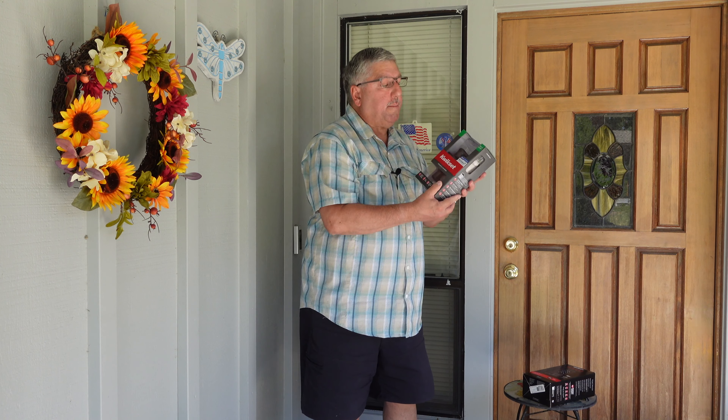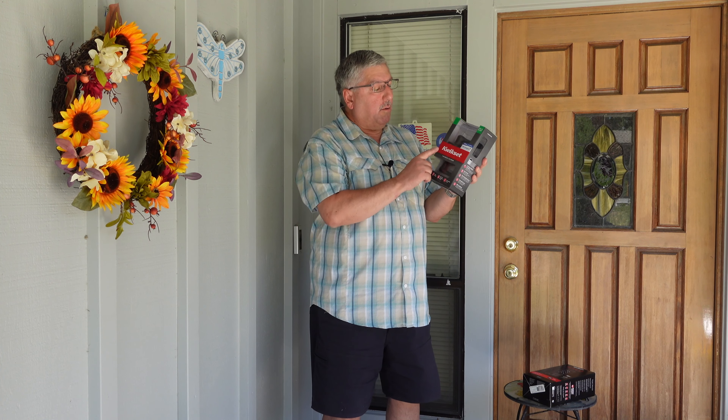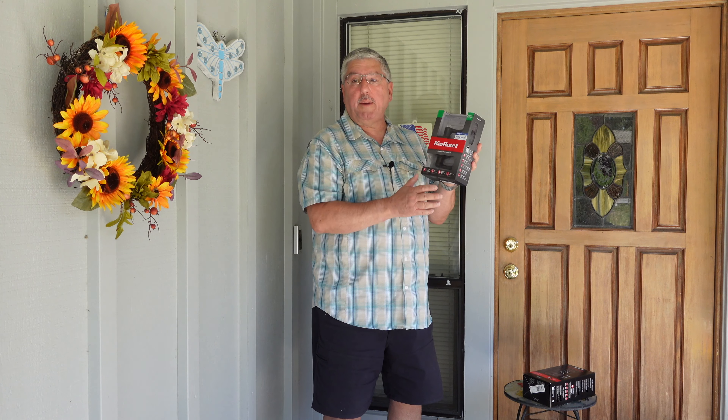We also picked up a new handle because this handle here has a key, and we don't want a key because we have a smart lock. So we picked this one up and we made sure they were the same color. Now we're going to unbox the Kwikset smart lock, then I'll install it, set up the app, and we'll give it a try.